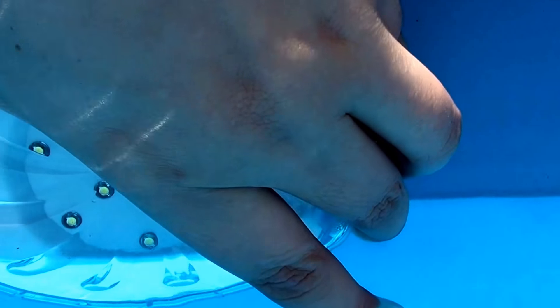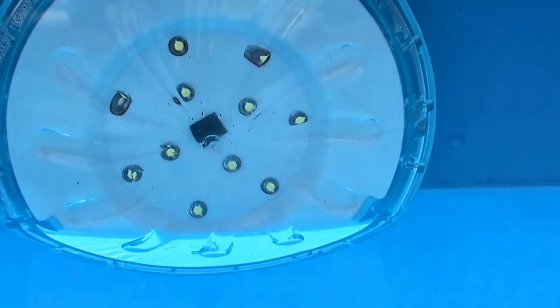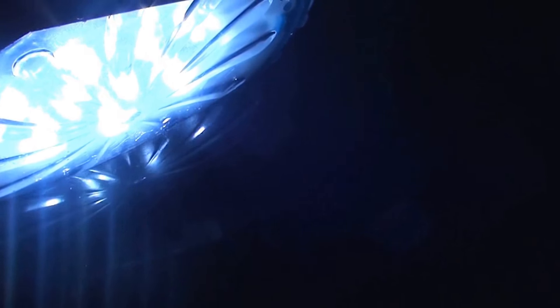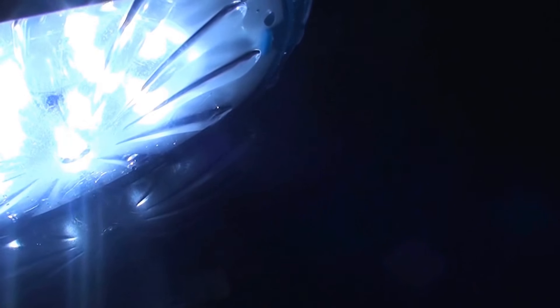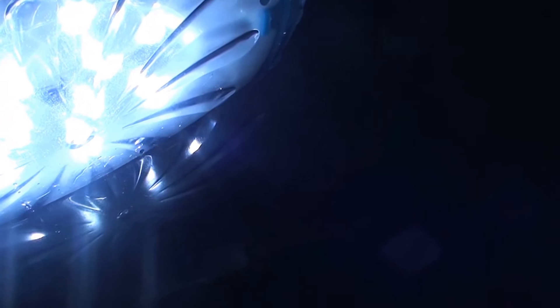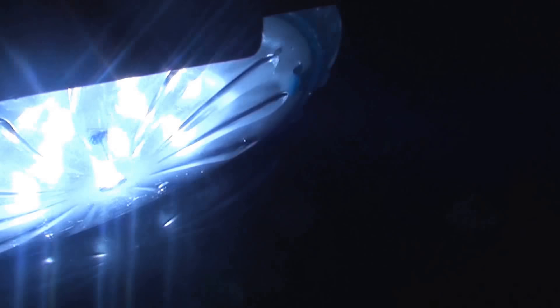I'm going to show you next what they look like in the swimming pool — what they look like during the day, and also what they look like at night turned on. Keep in mind I only have two of these because that's all I bought so far, but I'm going to go back and get four more boxes to have ten total. So obviously it's during the day here so the light is not turned on, but you can see how they have a magnetic backing and they just magnetize to the side of the swimming pool.